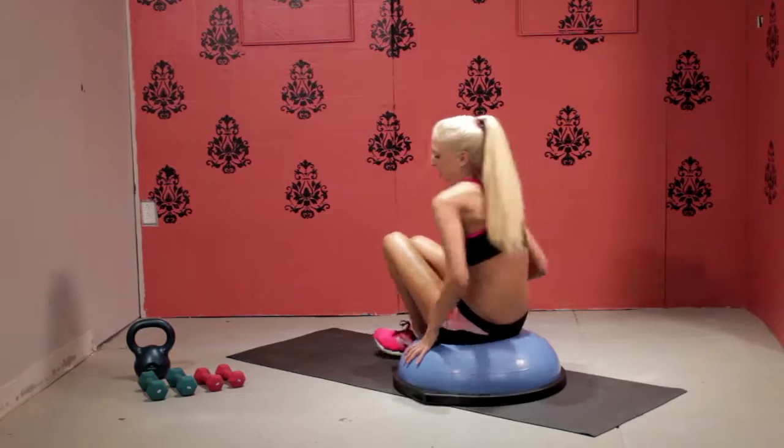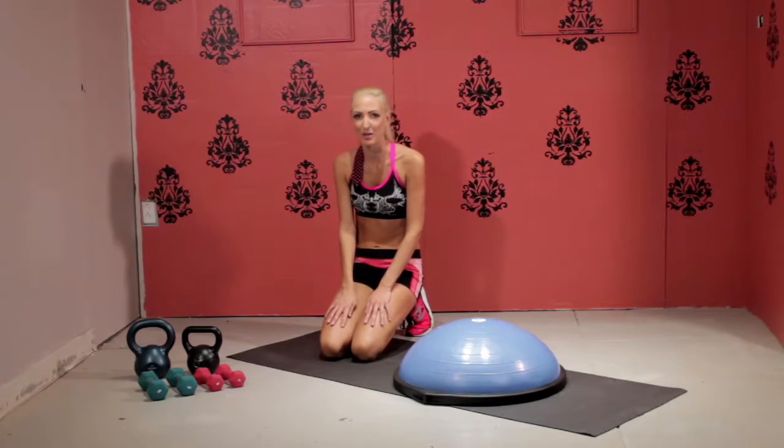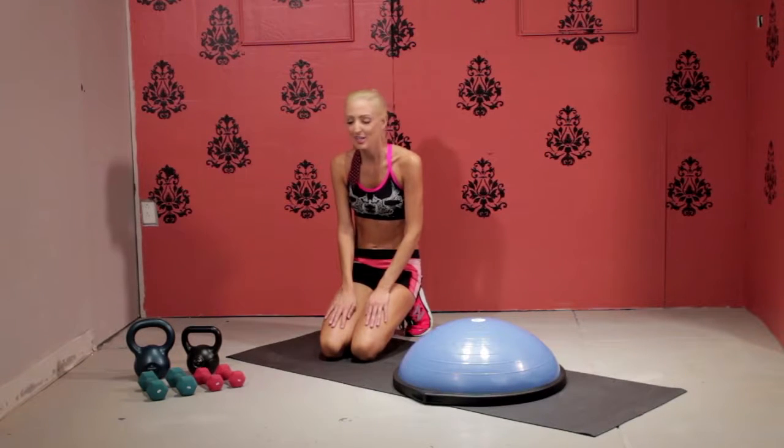Do this move for about a minute — when you first wake up in the morning, on your lunch break, and once more before you go to bed. Do this move all week long and you'll start to see results.